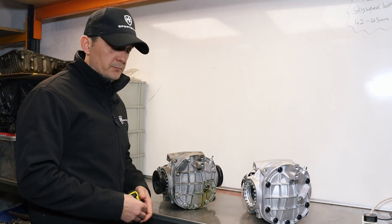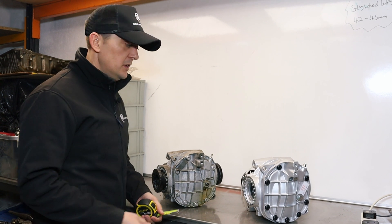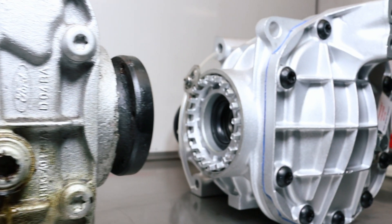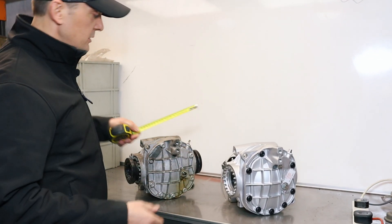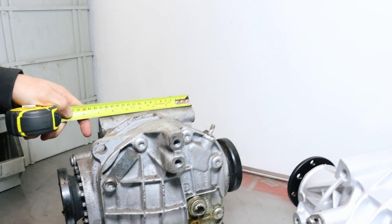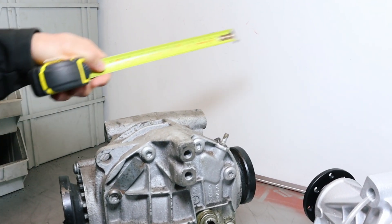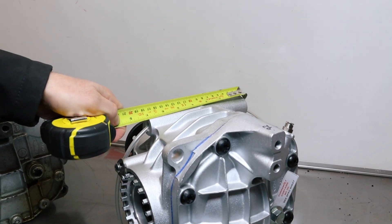We're going to talk about Ford diffs. There are two different types and two different sizes: the seven and a half inch diff and the seven inch diff. The way to tell which diff you've got is with a tape measure, measuring over the top mounting point. Measuring over that top mounting point, we can tell this is a seven inch diff — and likewise, this one is also a seven inch casing.